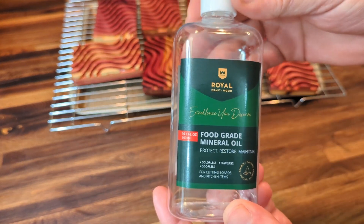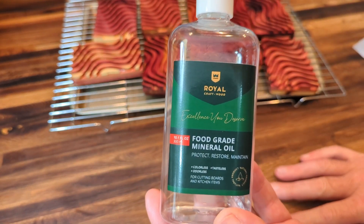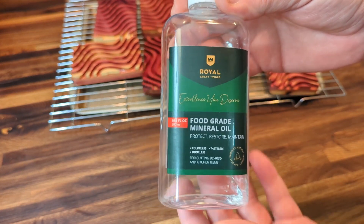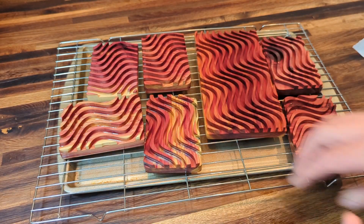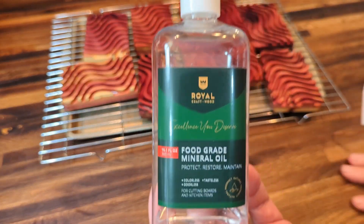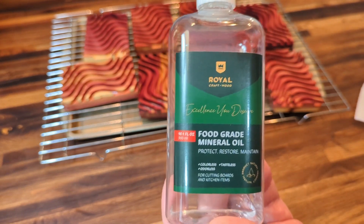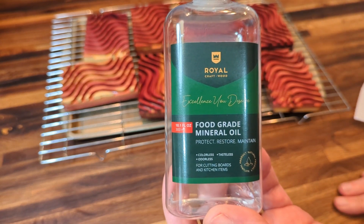I mostly use mine for wood projects. I make soap dishes for a lady who sells handcrafted, all-natural soaps with no harsh chemicals. I use mineral oil to finish her soap dishes — you can see a couple in the background. It makes them look great and keeps them in good shape. They're made of cedar so they're already rot resistant, but a little mineral oil adds extra protection, and since it's all natural, she can say everything is all natural.